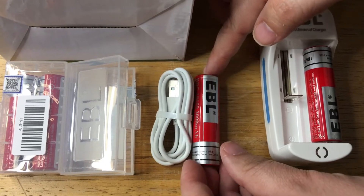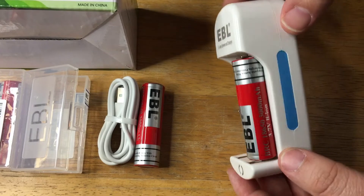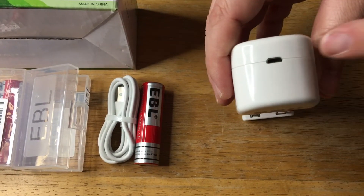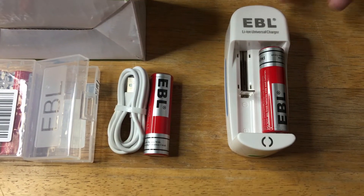They also sell the charger. I have a two-pack of batteries right here. These are good for transmitters, lights, and anything else that needs the 18650 size. Here's a micro-USB port right here. It comes with the charging cable, and then you just plug that into a wall adapter for charging.